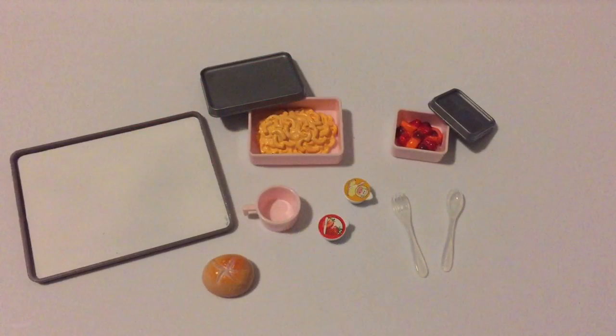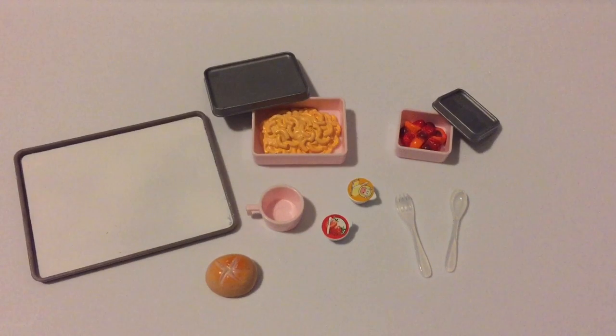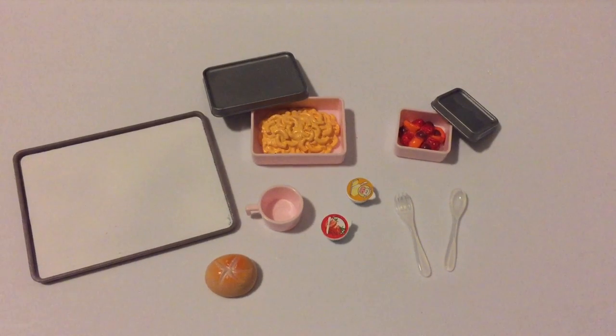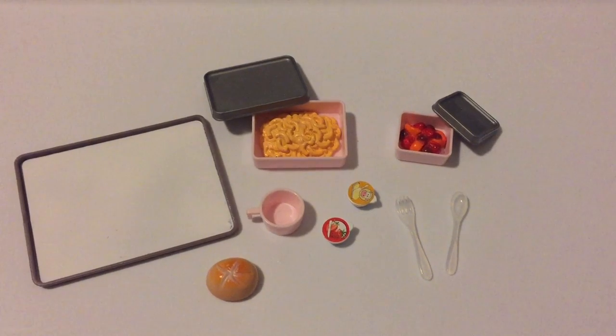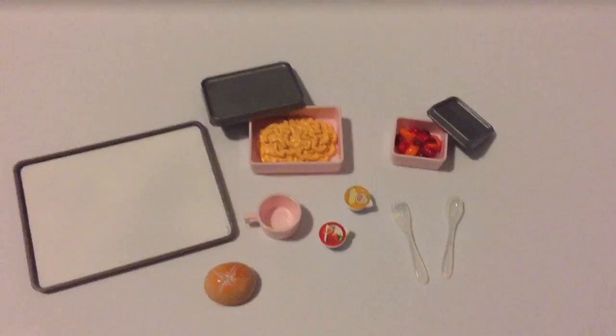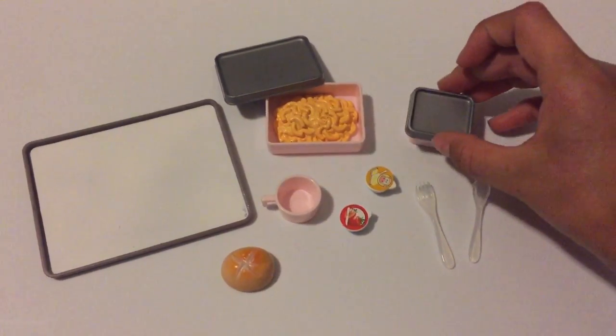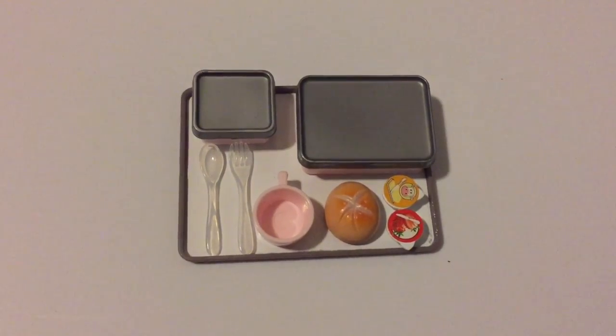Next up, we have a yummy lunch that your dolls can enjoy on a plane ride. It consists of macaroni and cheese, fruit, jam, butter, cutlery, a cup, a bread roll, and a tray. The lids fit on top of the macaroni and cheese and fruit, and all the pieces fit on top of the tray.